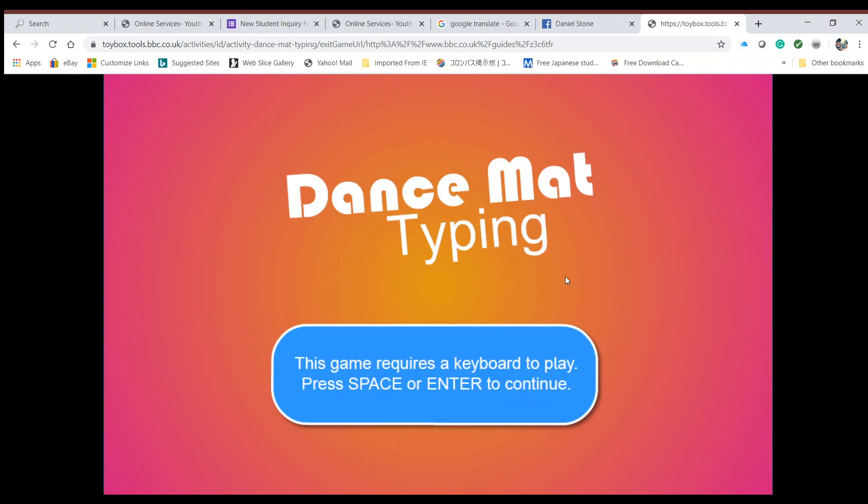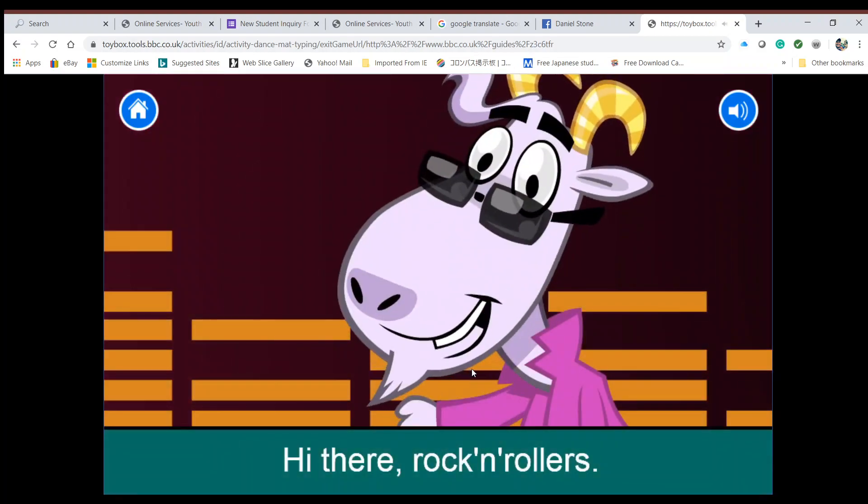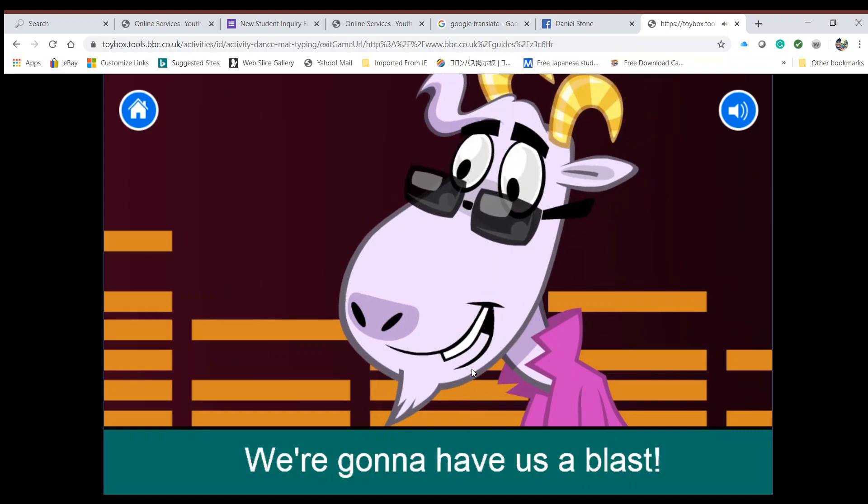If you're trying to do this on a device which doesn't have a keyboard, you will be unable to do so. So hopefully at this point you have your device and that device has a keyboard. You're going to either hit Space or Enter and then it will load.